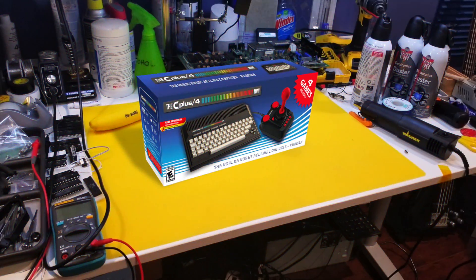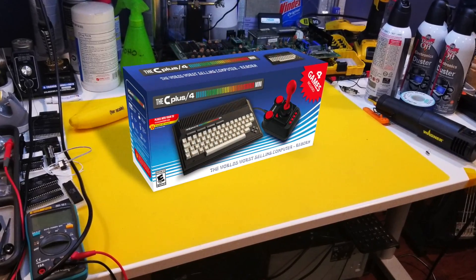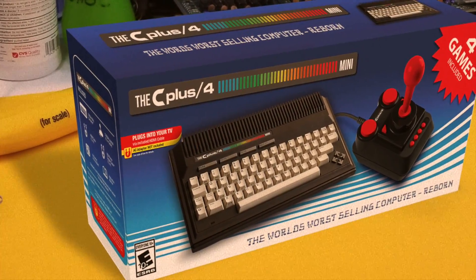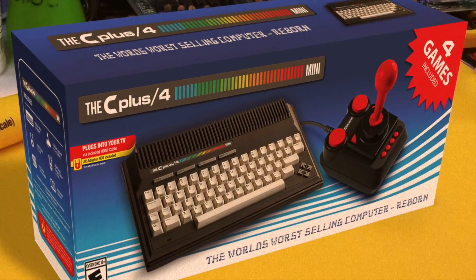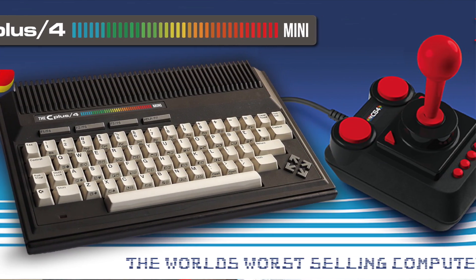It's just fun to have around, you know, sitting on a coffee table, even if it's unplugged. Now I'll be covering this device in more detail in an upcoming hour-long episode, but for now let's take a quicker look at the packaging. It's pretty clear from the outset that they've gone for the tongue-in-cheek gimmicky approach, immediately owning this as the world's worst selling home computer.